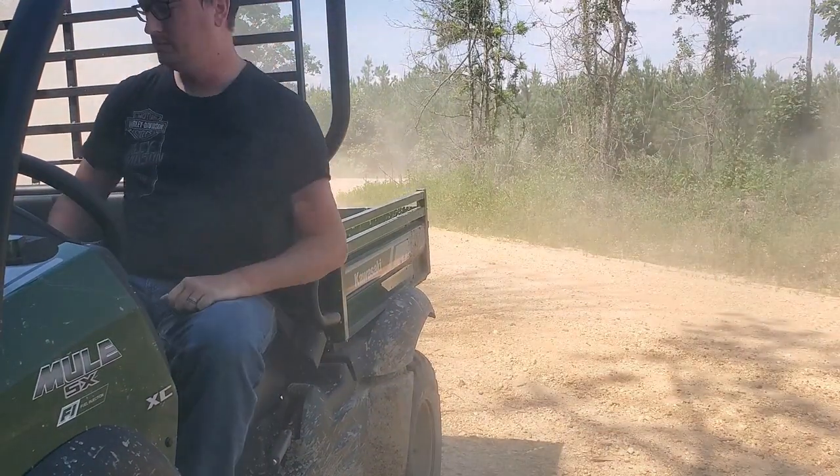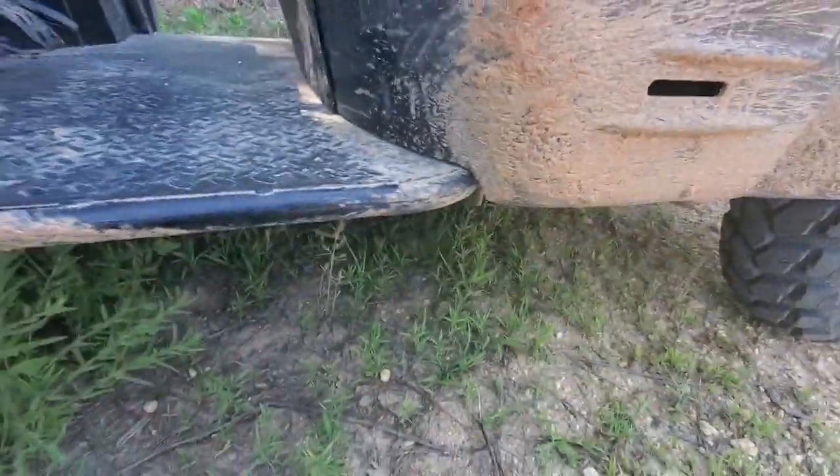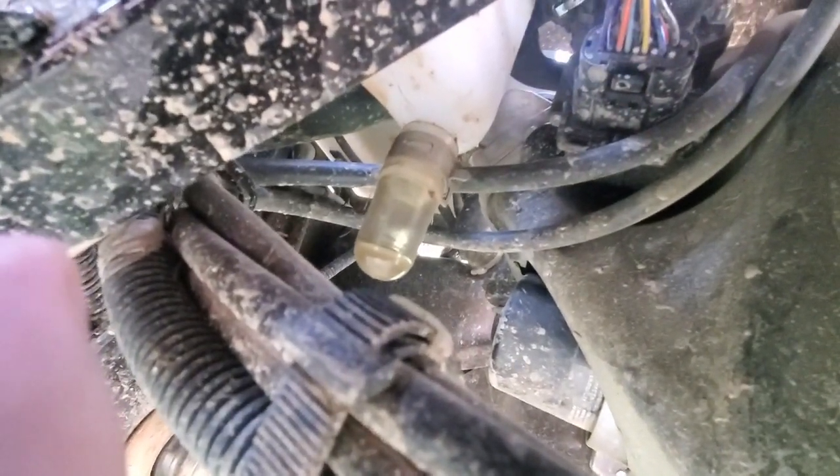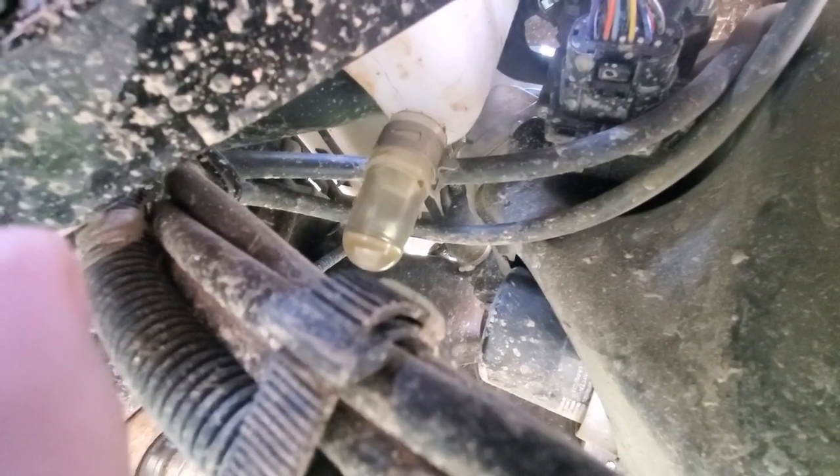Quirk number two — for this one I've got to get underneath to show you guys. Underneath your SX there's a little oil catch can. See that little white thing right there with the little clear drain plug at the bottom? See how mine's got something in it? That's oil. This is an oil catch can, and I kind of think only the newer models have it.